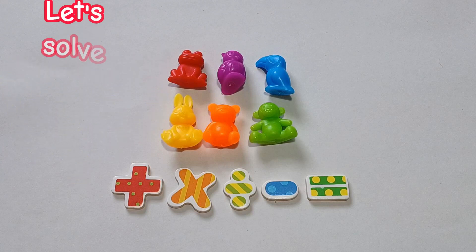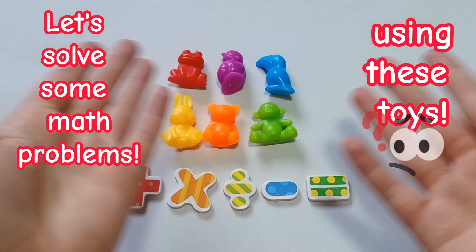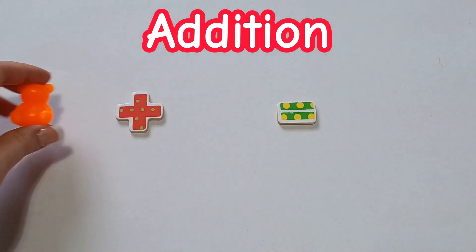Hi, everyone. Let's solve some math problems using these toys. Let's start with addition.